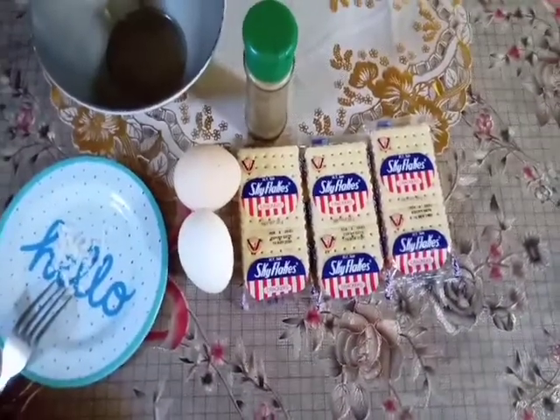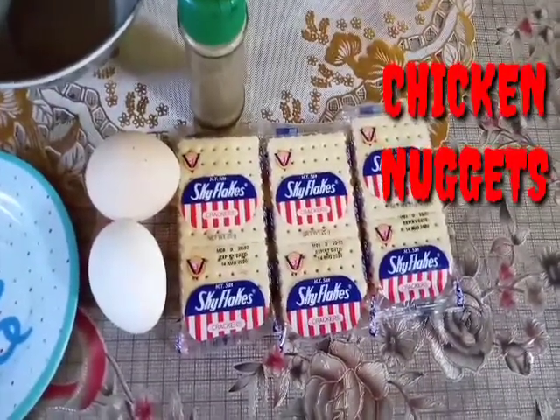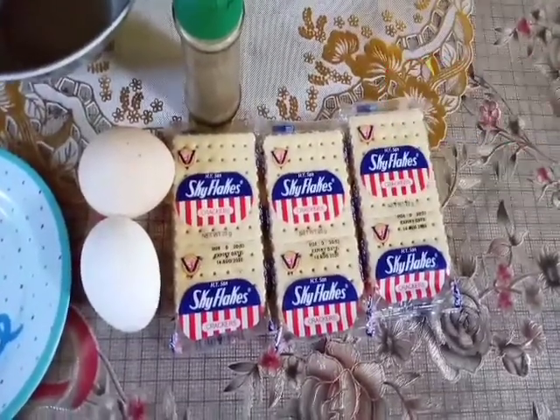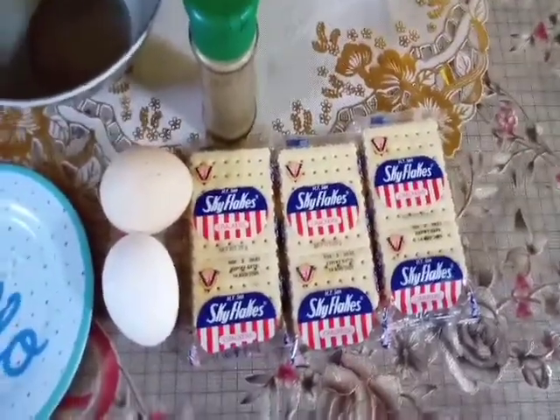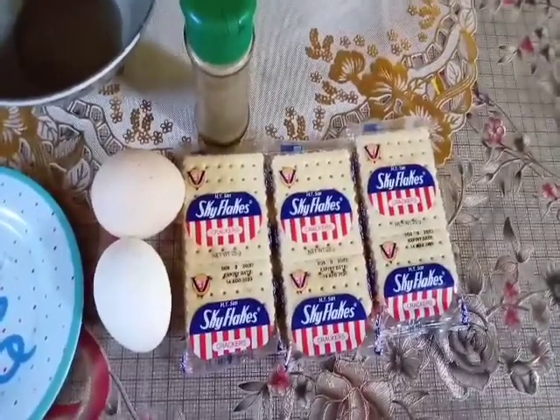So good morning guys! So maglaluto tayo ngayon ng Easy Chicken Nuggets from Skyflakes and egg. Dalawa lang yung ingredients natin. Simula na tayo guys!